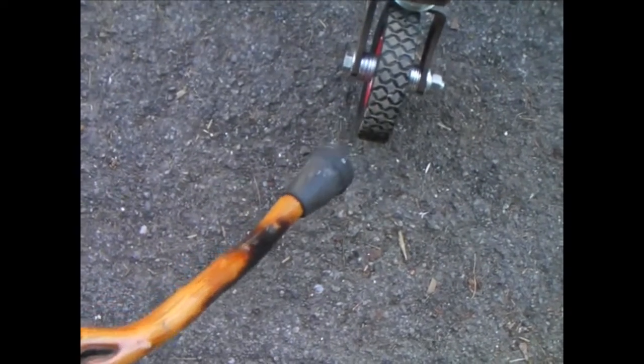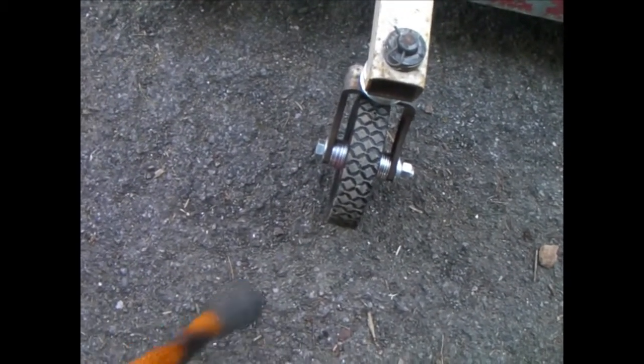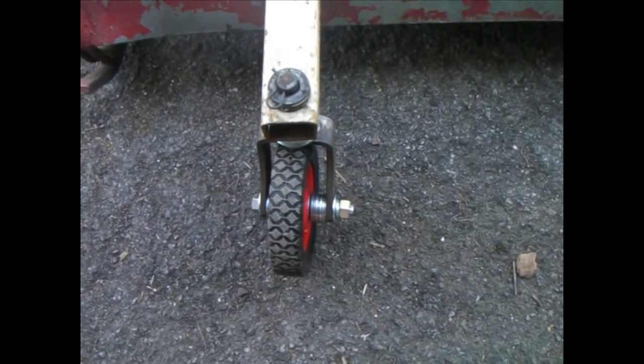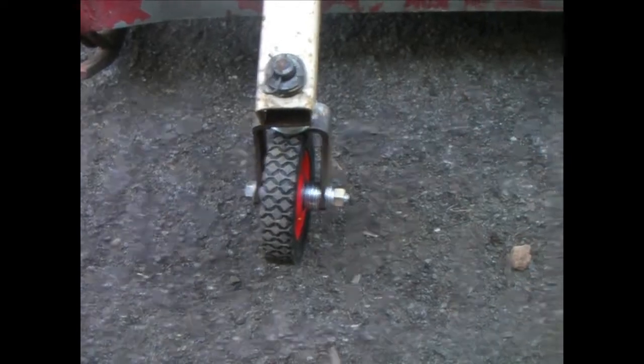I put the 40-inch deck on. I got to do some work on this. I had to put new wheels on the front here because the ones that were on there were shot, so I got some of these lawnmower wheels — six-inch wheels with a sleeve bearing in there — and got them rigged up.